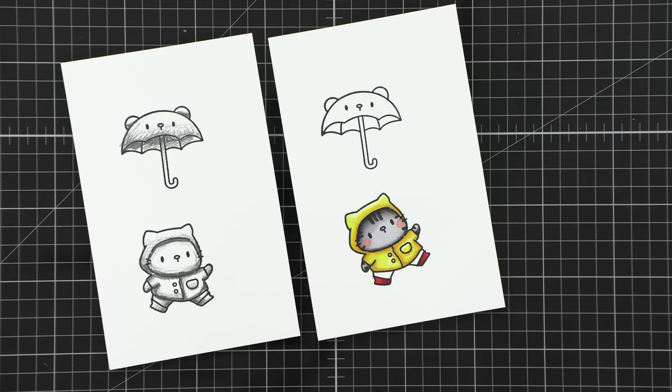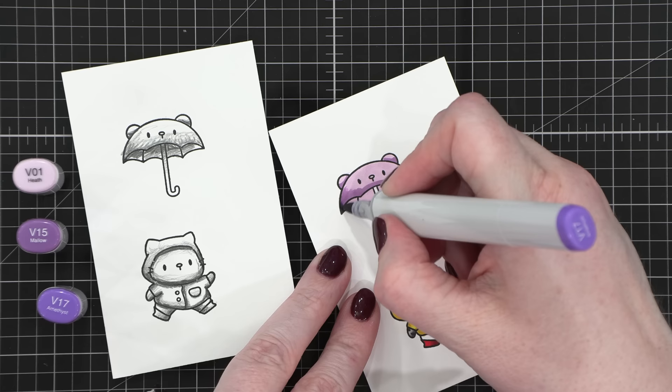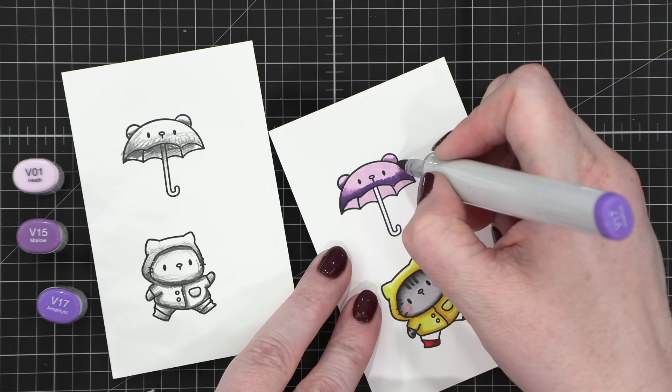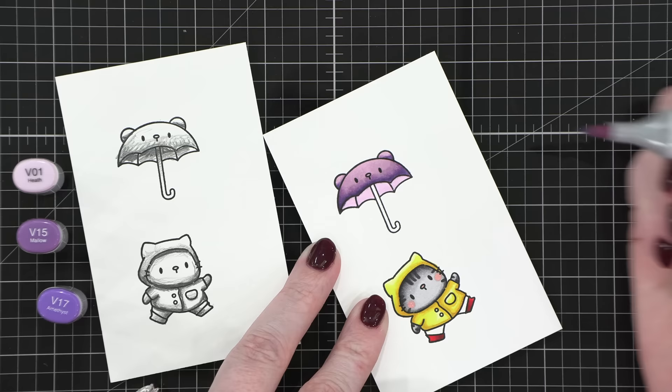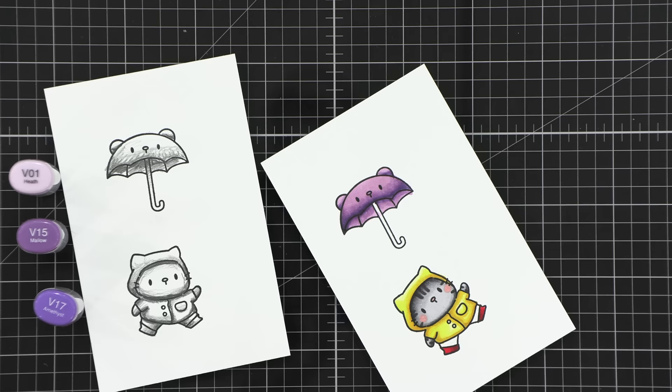I struggled with this umbrella because I thought it would be really pretty to have a purple umbrella, but I was trying to figure out how to show shadow at the very bottom rim along the edge, plus the shadow on the interior backside, and have it be defined enough. So I went back and forth with these colors, brought in the darker shades on the underside, but I just couldn't quite figure out exactly how I wanted to do this.